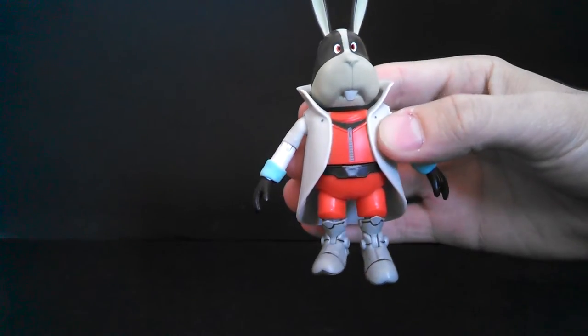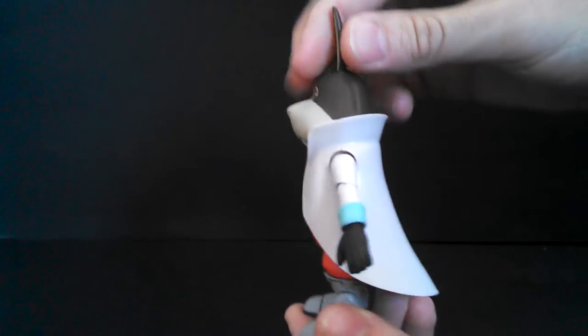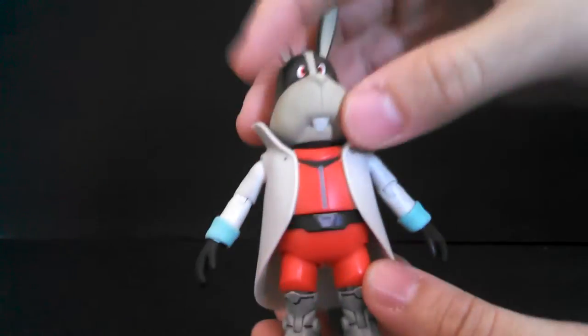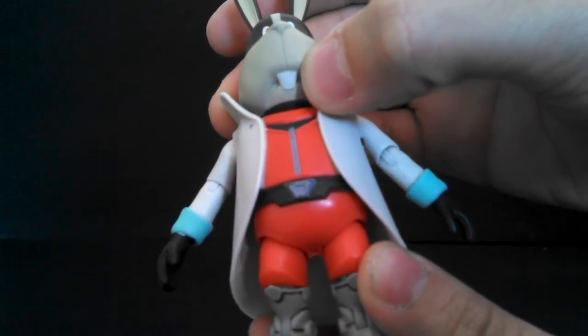This is Peppy Hare based specifically on his art for Star Fox 64 3D. And when it comes to the sculpt, I think Jakks pretty much nailed it. I really like the details on the boots especially. My only complaint with the sculpt is those teeth there — well, they're not teeth, they're a single tooth.